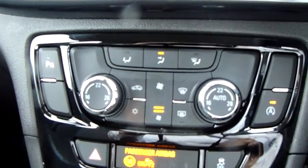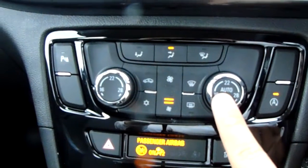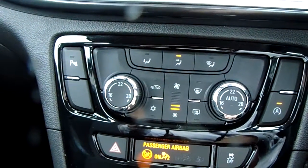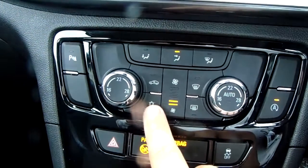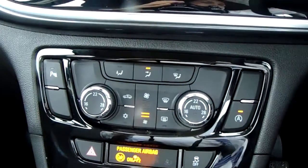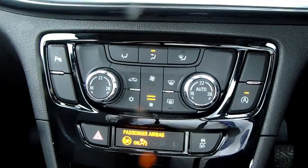Moving up past that, you do have the dual zone climate control for the car. It can be set to the exact temperature to the driver's and passengers' pleasure, so it's very specific to your needs. You can also access the air conditioning via that button just there. This car is more than capable of keeping you warm through winter as well as keeping you cool through summer.